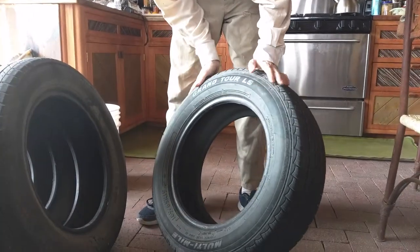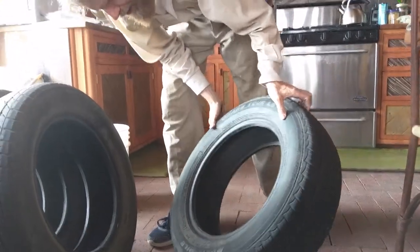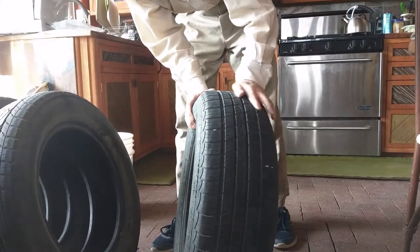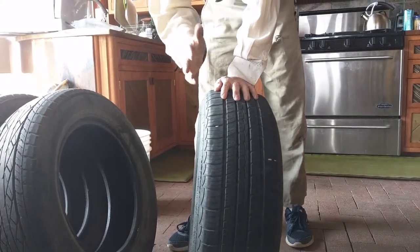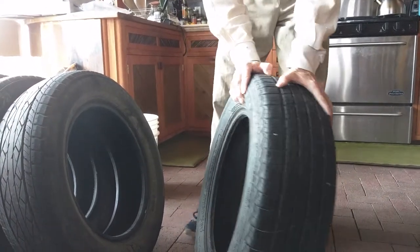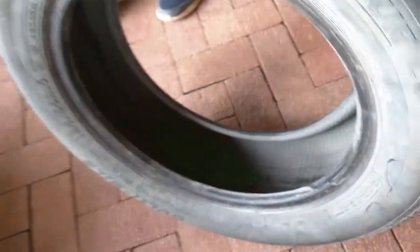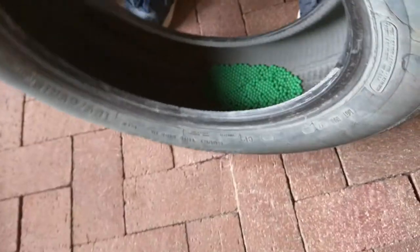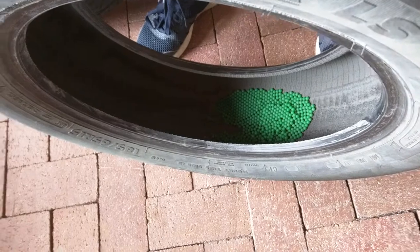The last tire here is a Grand Tour LS multi-mile tire, and this one is newer because the original tire got a flat and was destroyed, so it had to be replaced. What's funny about this one is that with sunlight on there the beads are still green, which is quite a surprise.